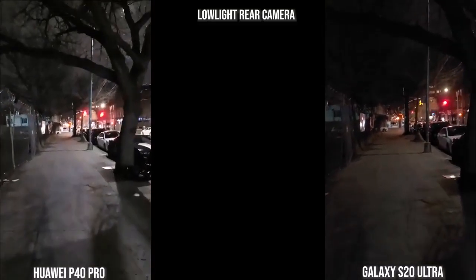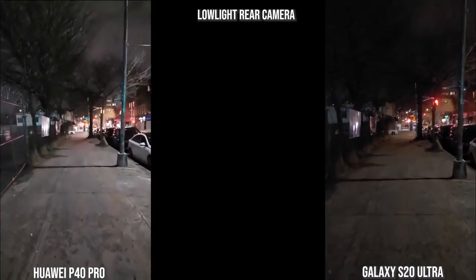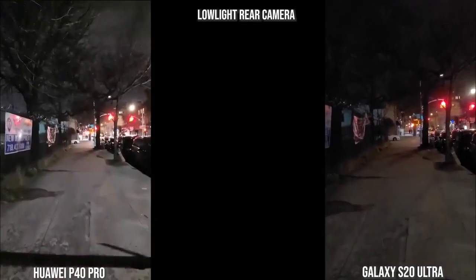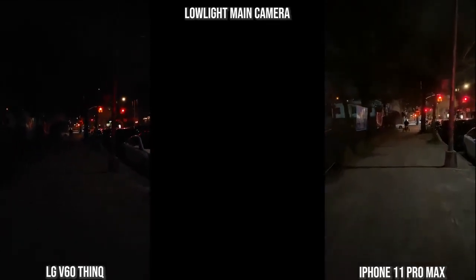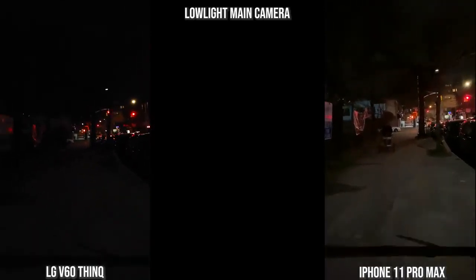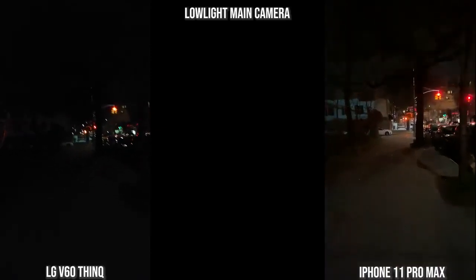With the rear cameras at night — this is post-update for the Galaxy, so I've got autofocus — you can see better focus, stabilization is not as smooth but still good. The Huawei is brighter but has a very noisy image. All still recording at 4K 60. Moving to the LG V60 and the iPhone 11 Pro Max: the iPhone is more stable though the image quality is not as sharp as the V60. The V60 is not as stable as the iPhone but the imagery is sharper, though not as bright.